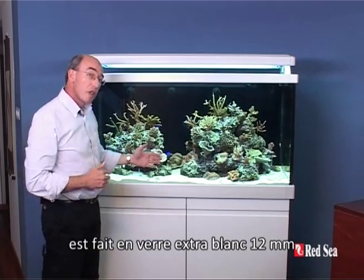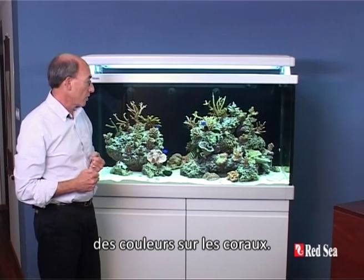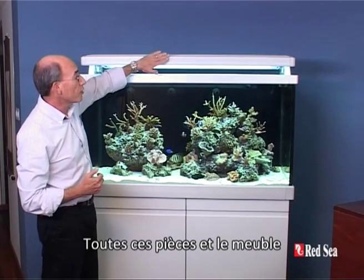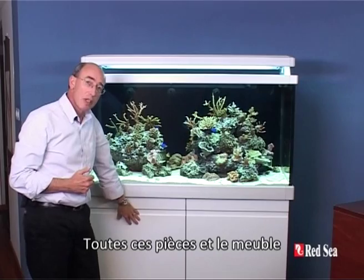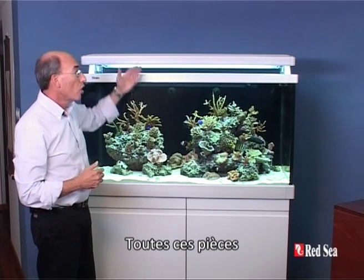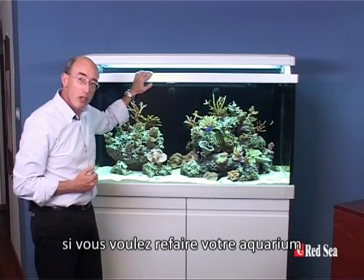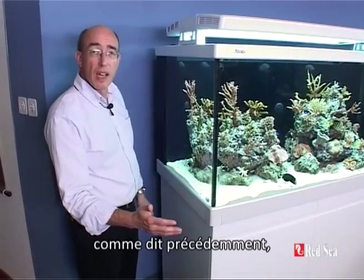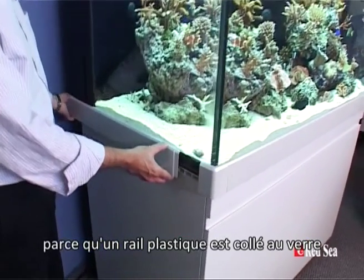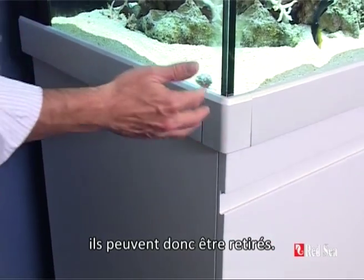The aquarium itself is made from 12 millimeter thick super clear glass so that you don't get any distortion of the colors on the corals themselves. Around the aquarium you can see this color trim. All of these trim parts and the cabinet come in a whole range of colors and you can see in our catalog the various choices you have. All of this can be changed at any point in time that you want to redo your aquarium, make it look fresh or even change the color. It's because there are plastic rails glued to the glass and the color trim just slides on on the outside, and all of this can be removed.